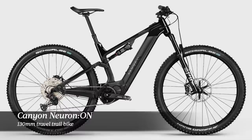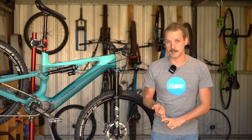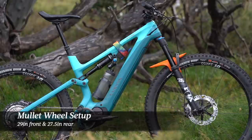The Spectral On is Canyon's do-most-of-the-things e-mountain bike. It slots in between the Neuron On, which is the 130mm travel trail bike, and the Torque On, which is the 175mm travel park bike. The Spectral On splits the difference in terms of both wheel size and suspension travel. This bike has 150mm travel front and rear, and it's built with a mullet wheel setup, so we have a 29-inch front wheel and a 27.5-inch rear wheel.